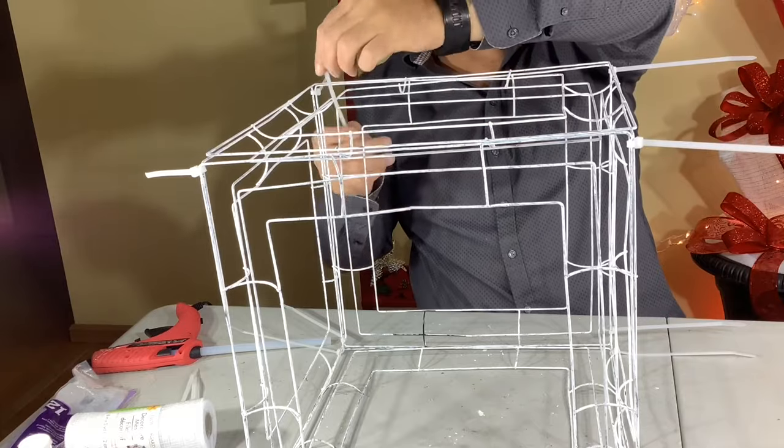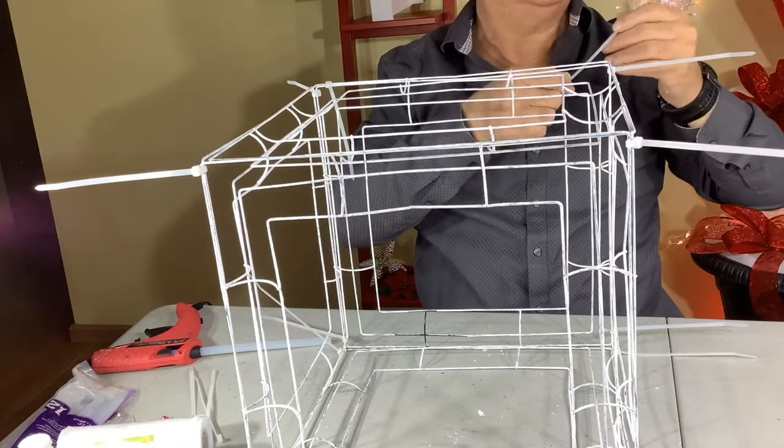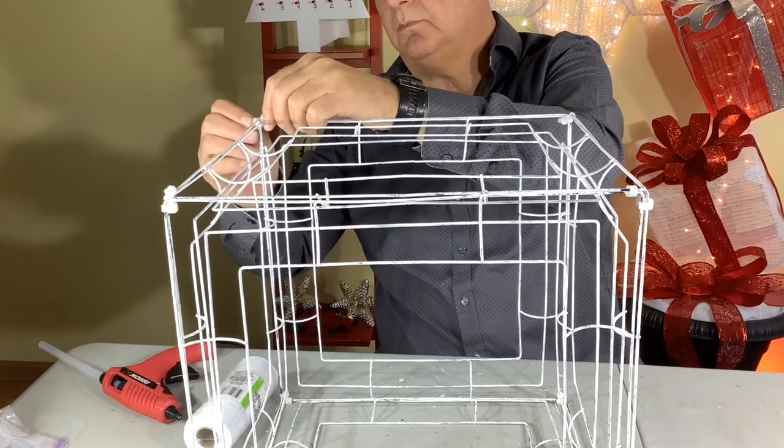Once your tops and bottoms and sides are all done, just snip off the ends of those zip ties to have a nice clean look and try to rotate the little nibs inside. Then you could take those little zip tie nibs, put them together and give them a little dab of hot glue to keep them in place.